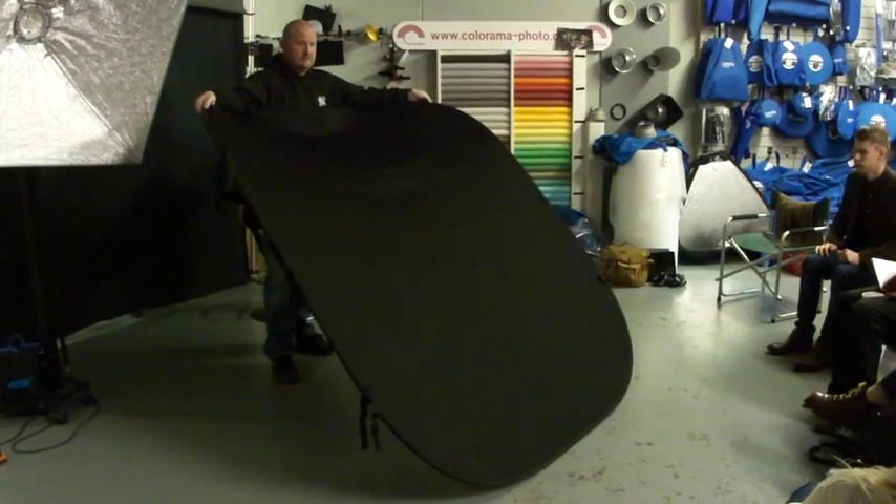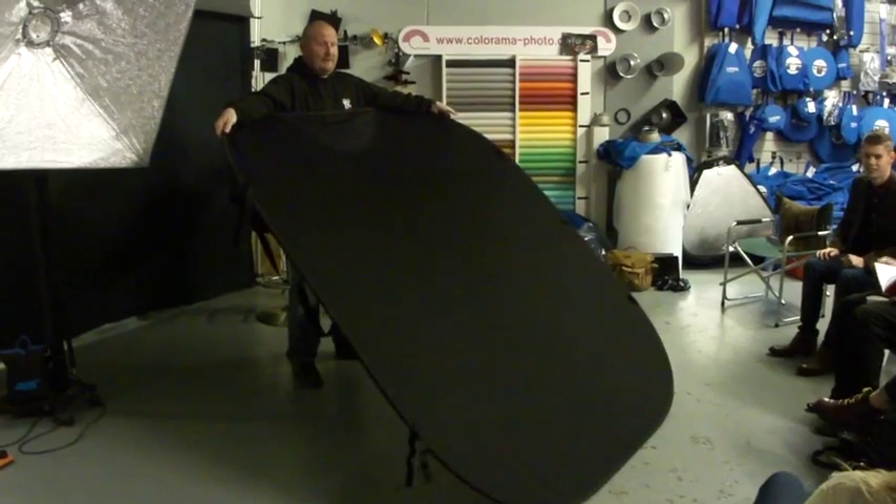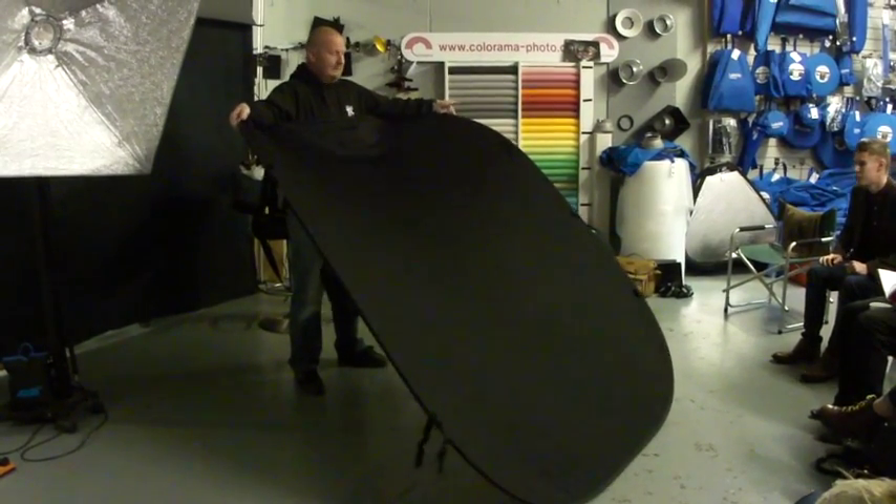Lift it up like a pringle. Who remembers the back of rain? Do the back of rain — so lift it up, take the weight a bit.